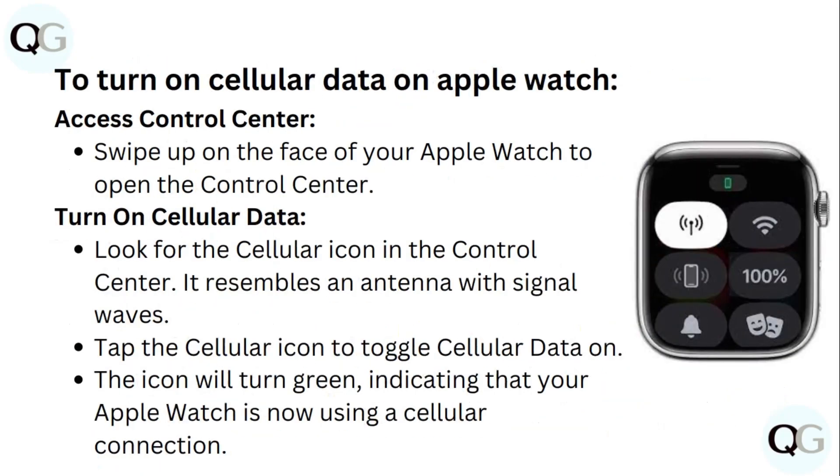To turn on cellular data on your Apple Watch, access the Control Center by swiping up on the watch face. Look for the cellular icon — it resembles an antenna with signal waves. Tap the cellular icon to toggle cellular data on. The icon will turn green, indicating that your Apple Watch is now using a cellular connection.